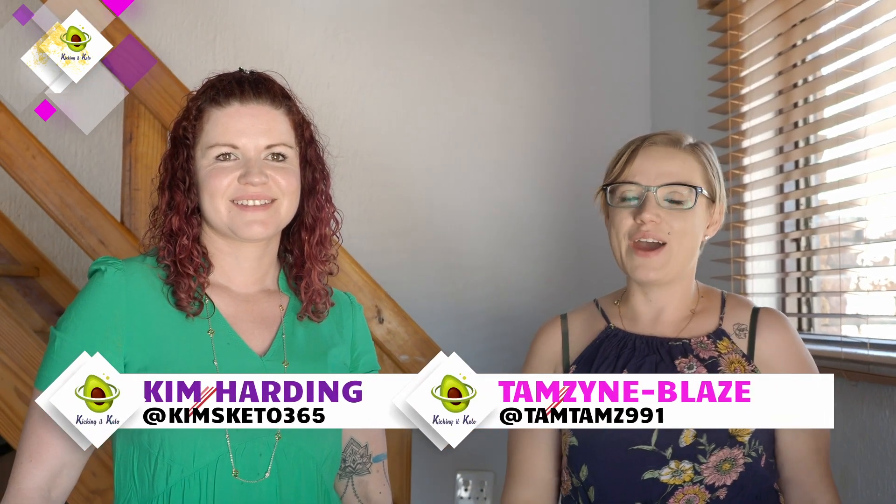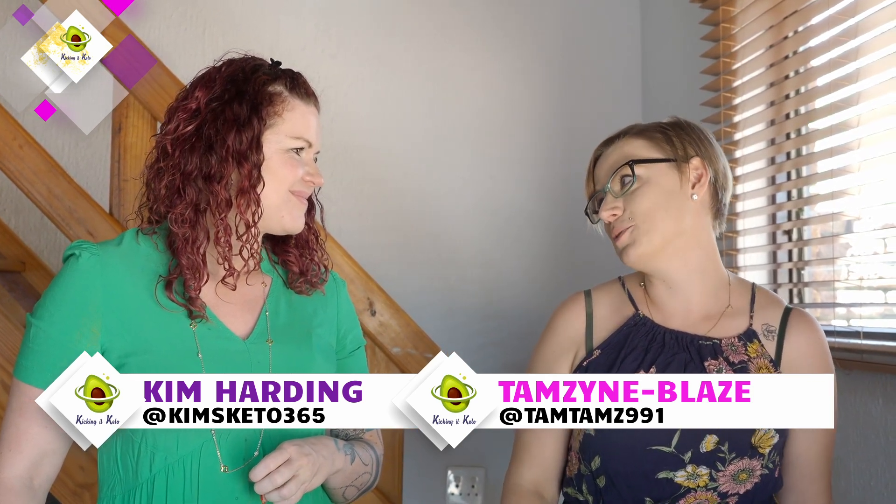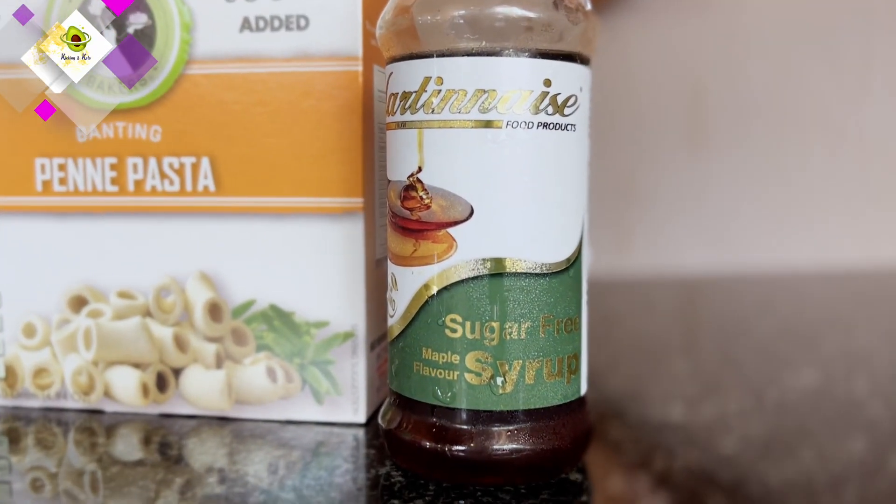Welcome back to Kicking a Keto. I'm Tamsin and I'm Kim. Today we're making an easy pasta salad to go with your braai. It's so nice that now with Gracious Bakers you can actually enjoy a pasta salad and it's totally keto friendly. Yes, I love it. Okay, so let's get into it.